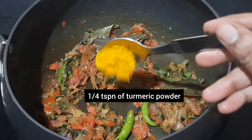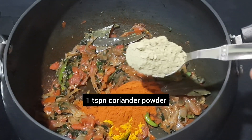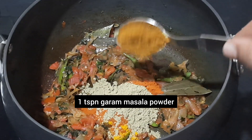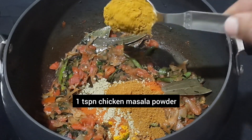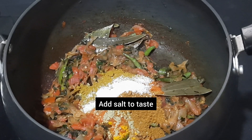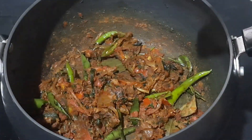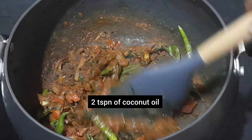Add 1/4 teaspoon of turmeric powder, 2 teaspoons of red chili powder, 1 teaspoon of coriander powder, 1 teaspoon of garam masala powder, 1 teaspoon of chicken masala powder, and a little salt. Since the masala is dry, add 2 teaspoons of coconut oil.